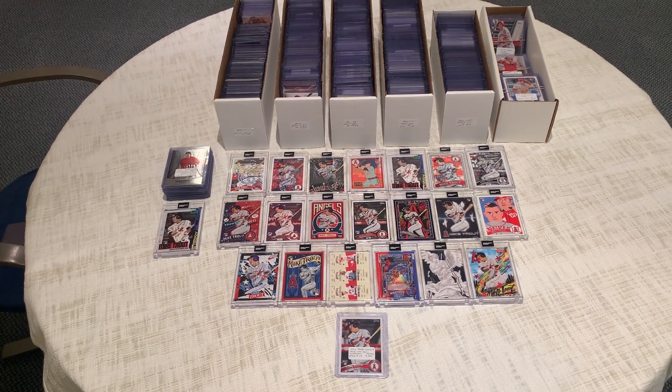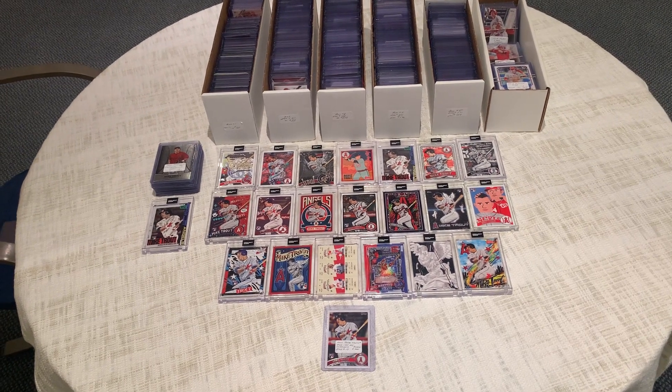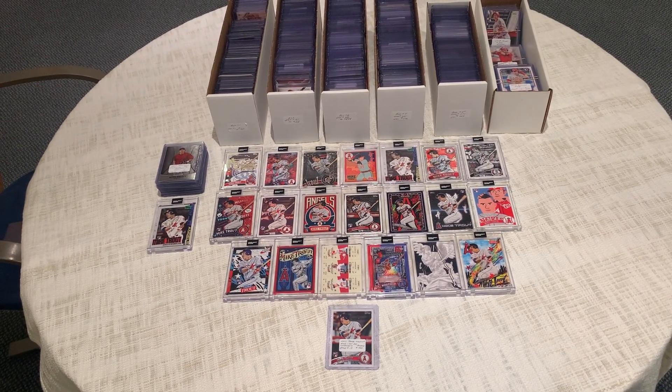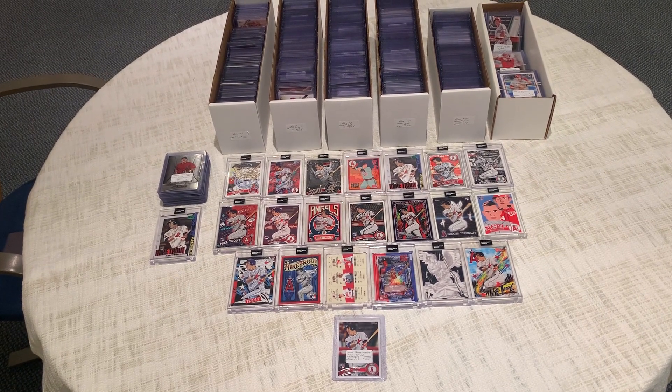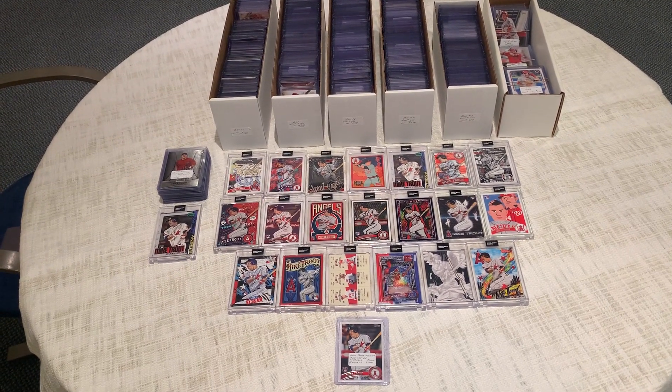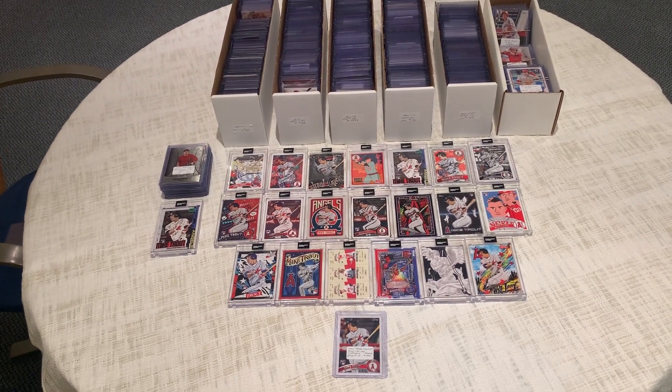If you saw our previous Mike Trout collection video, that was from this same collection. These cards, though, are not autographed. This is a complete collection of regular cards, insert cards, parallel cards. And when I say it's complete, it's one of the most complete Mike Trout collections we've ever seen.